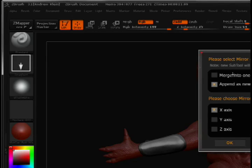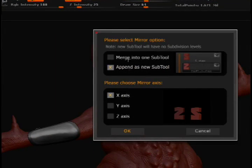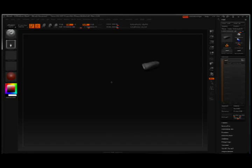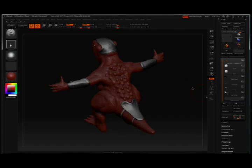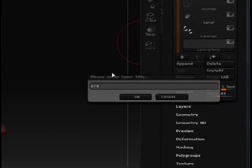Under mirror I have options to create a new subtool or to merge the mirror with the already existing subtool. I'll mirror across the x-axis — and I've got two gauntlets now. I'll just rename this subtool to make sure we note the fact that I've got two of them, and hit OK.